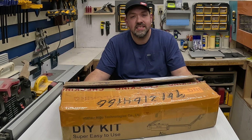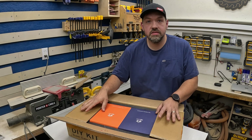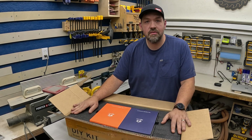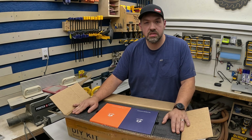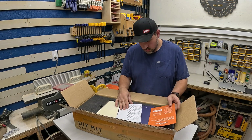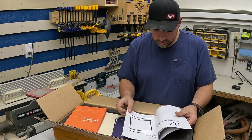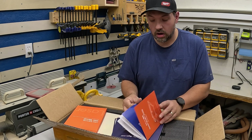First things first, let's see what's in the box. What I like to do when I get a new package is pull everything out and make sure we have every piece before we start. So let's get everything out and check the part list to make sure we have all the parts.